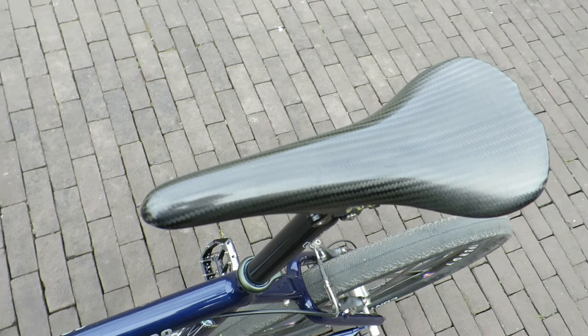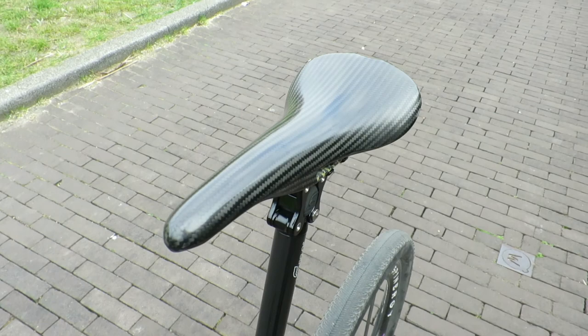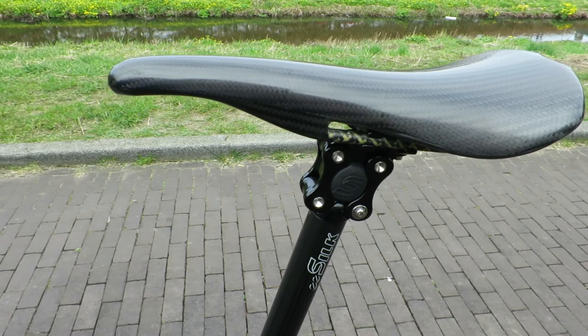This Phoenix full carbon saddle is classically shaped without any center cutout, whereas the general trend is towards saddles with cutouts. I now firmly believe that a cutout will not be the defining factor in saddle comfort. So with all that out of the way, the big question is: is it more comfortable than my old saddle?